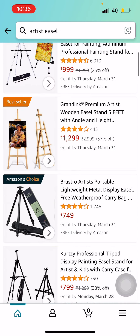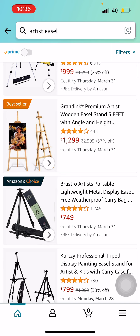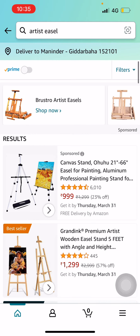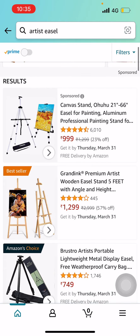These products are available in India. If you're from a different country outside of India, you can send me a screenshot of your easel on Instagram and I will suggest which one you can buy.